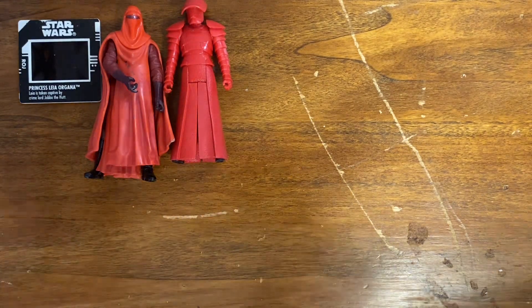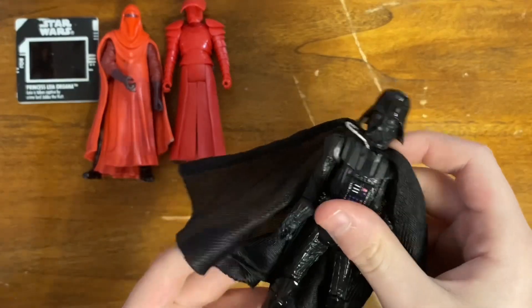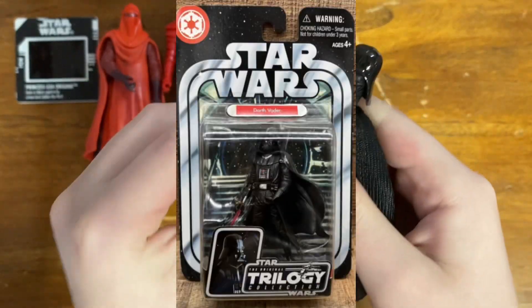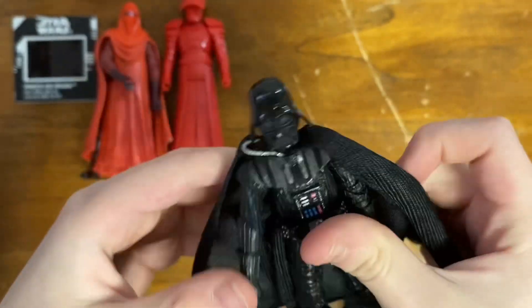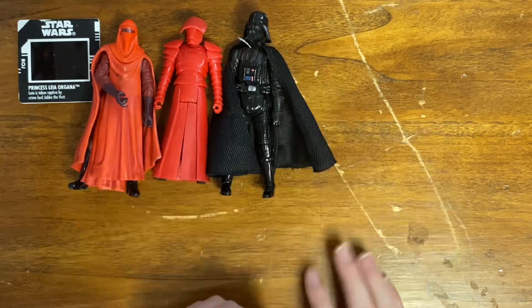One more newer figure before we get into the older ones — we've got a Darth Vader. It's probably like a Black Series or something because of the joints. He's got a nice cloth cape and stuff, so another figure I will take.